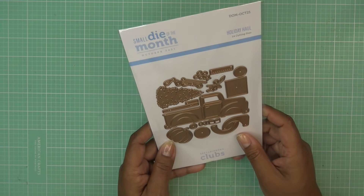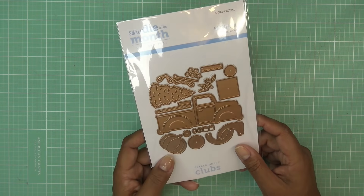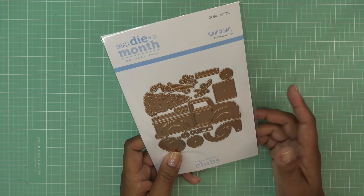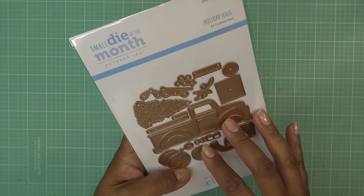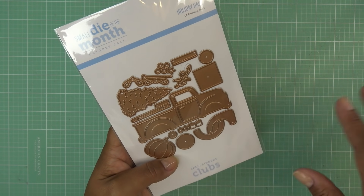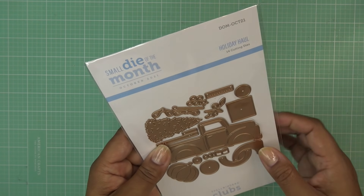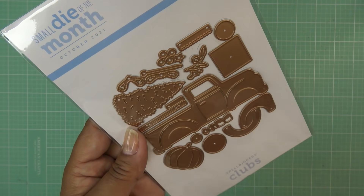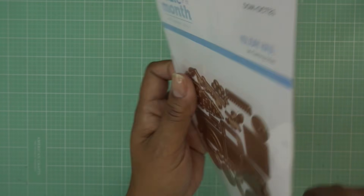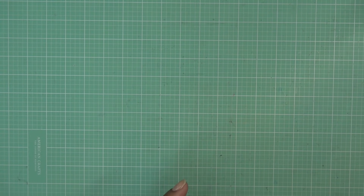I got my Spellbinders small die of the month — I didn't do the glimmer this month. This came in a couple of weeks ago and I just forgot to show it. It's over now, but they usually make club kits available again two or three months later. This one is the Holiday Haul and look how cute — I love the style, just the little roundness. Adorable! We will definitely play with that at a later date.